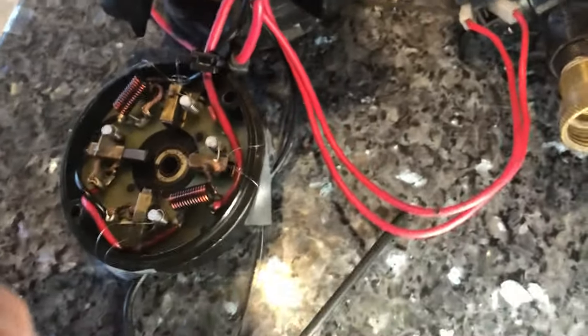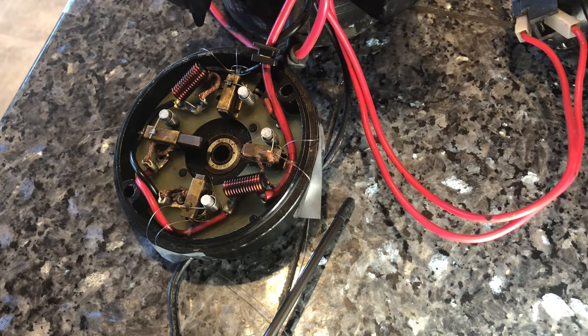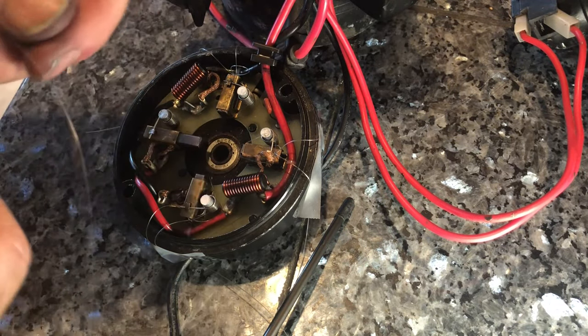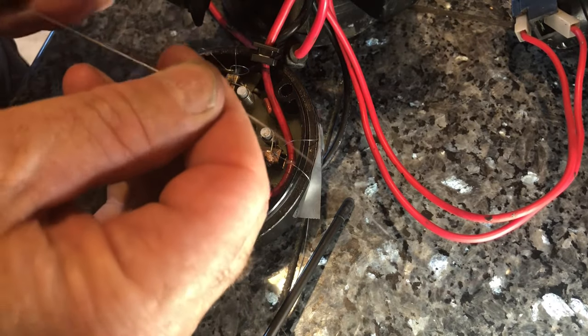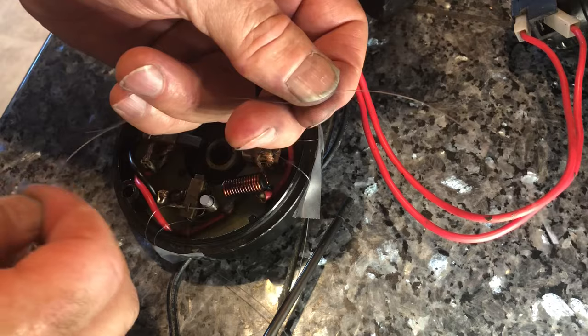Then I can pull the wire right out — it'll release the tension on these brushes and they'll spring up against the armature. That's the theory, and I'll show you how to do this. The hardest part is going to be showing you how to tie this knot, but you can go on Google and find out how to tie a slipknot.